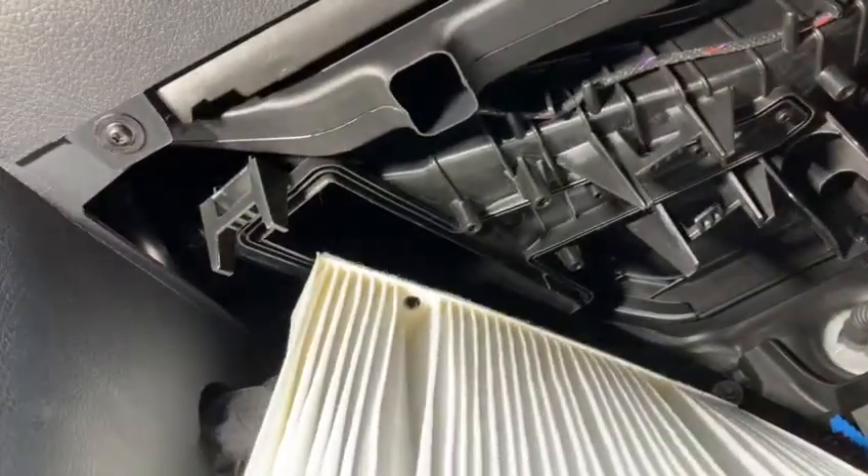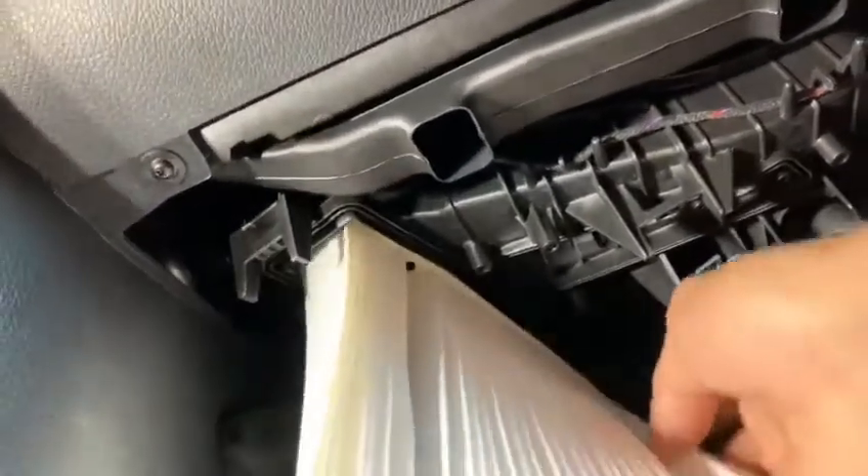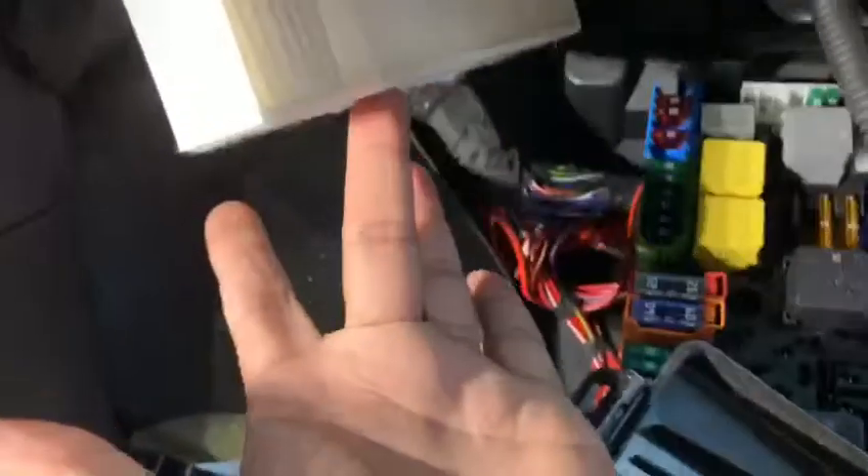When you put it back in, you gotta make sure these holes face the passenger side. You go back in here and insert it right up through this hole. Get it positioned like that — just don't force it.